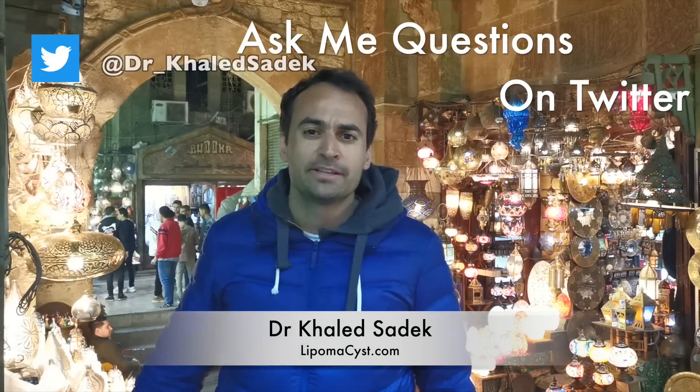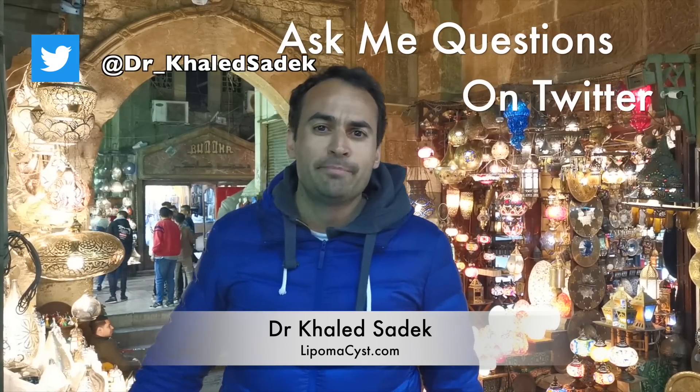Hi, welcome, it's me, Dr. Karma today, and you're watching my fantastic YouTube channel on cysts and lipomas. Today's introduction comes from the souk of Khashoggi here in Cairo, the capital of Egypt. This medieval Arabian bazaar is full of market sellers with wares including oriental lamps, carpets, tobacco, perfume and food.